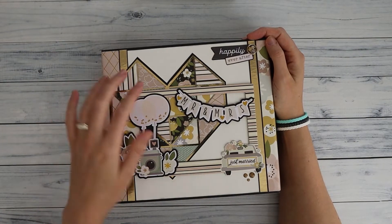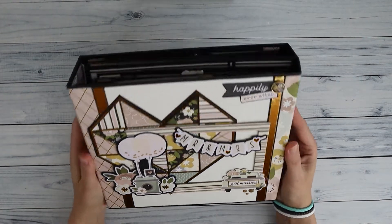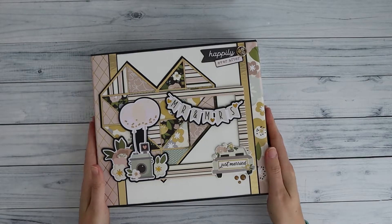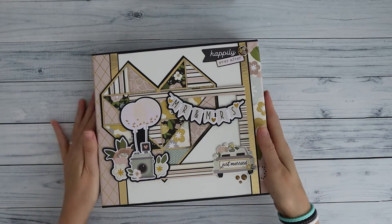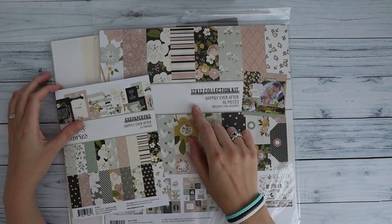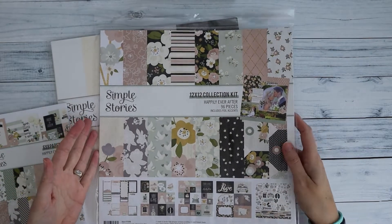Hi there, welcome back to my channel. In this video I'm going to show you what you can find in the kits to make this amazing quadfold album — a wedding album in this case. I'll show you what you can find in the kit when you purchase it. I've made this kit with the new Simple Stories collection 'Happily Ever After'.